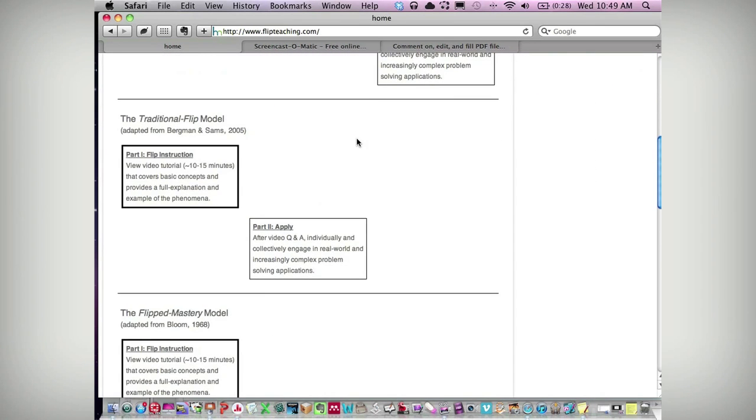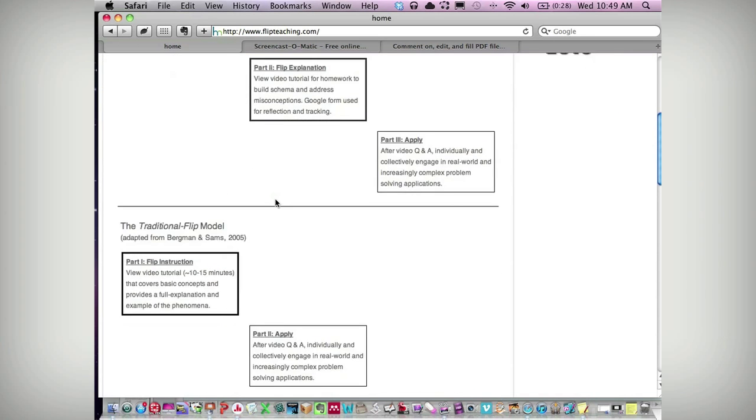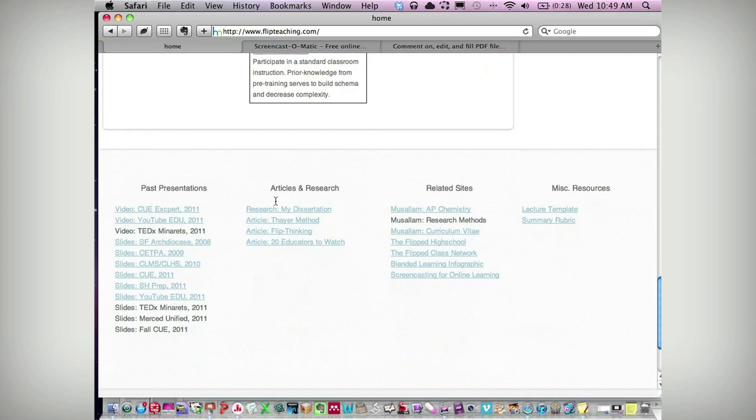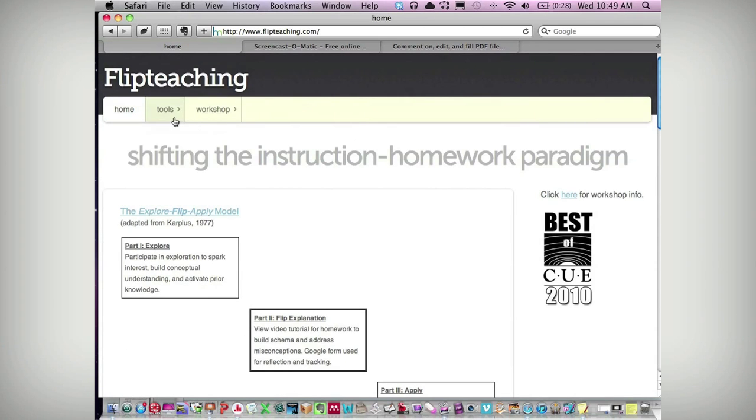When you open up, I have some various different flip teaching models for you to look at. This is the one that I do in my classroom — I call it the Explore Flip Apply Model, and I'll talk more about it. But some other models, just so you can get an idea of what we're talking about. Down at the bottom: some resources, past slides, some research, websites. And then up here I'll be talking about the four steps that I think go into making a really good online video using screencasting — writing, screencasting, tracking that to make sure students have reflected on it, and then sharing it.